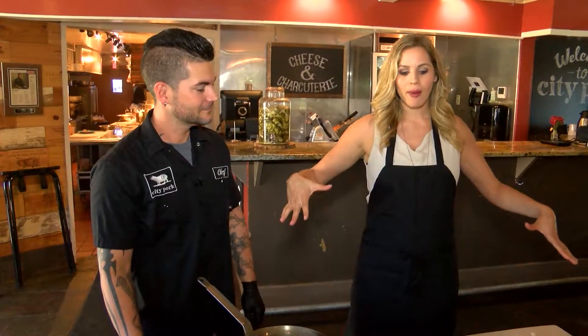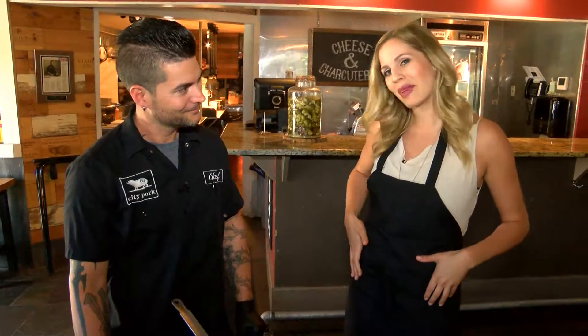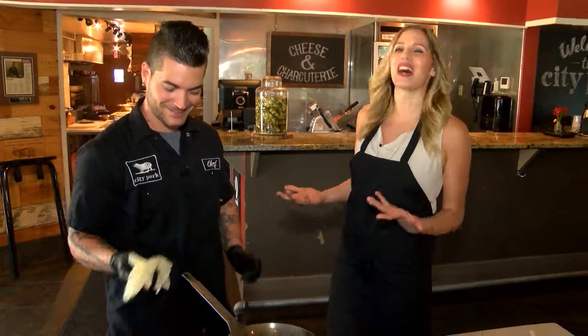Welcome back. Here now is Chef Ryan from City Pork Brasserie and Bar. Now we're not in the kitchen, but we have a little nice setup and you're going to show us how to make the most popular dish here. Yes, we are. I'm wearing an apron, so that means I'm going to be helping out.